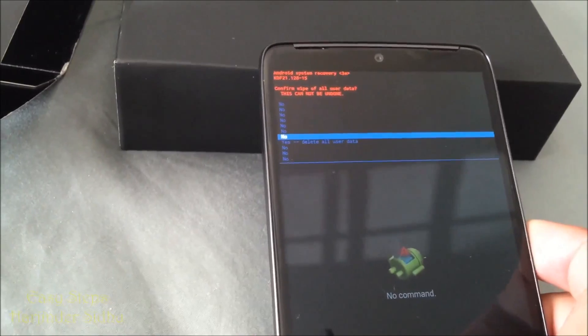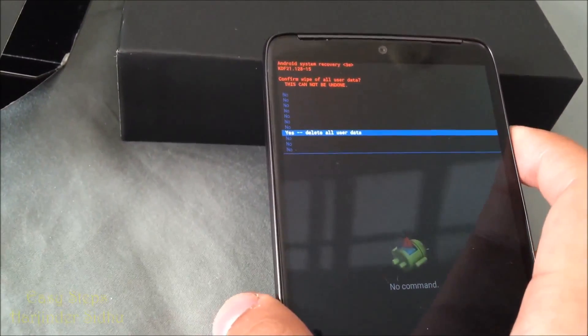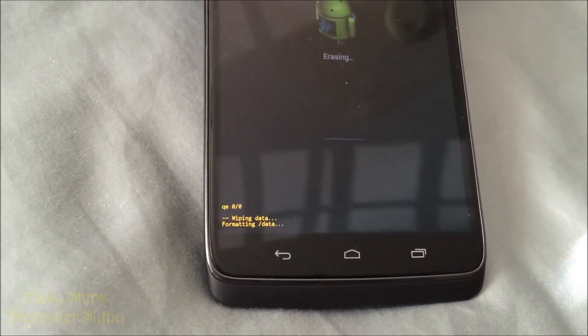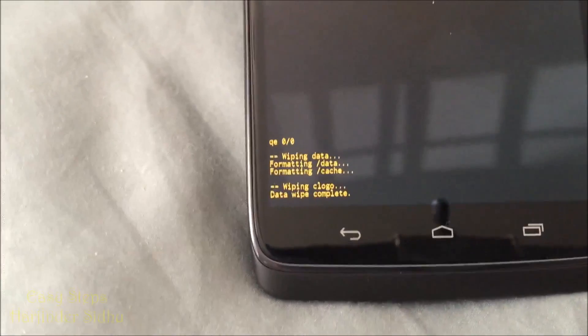Scroll almost all the way down to Yes - Delete All User Data and hit the Power button again. This will start erasing and formatting data, formatting cache. The data wipe has been completed.